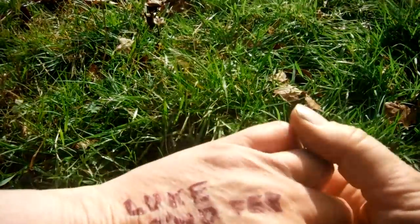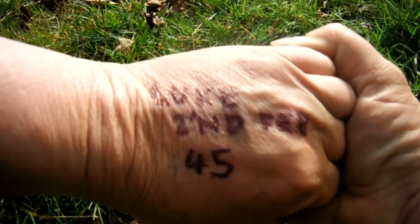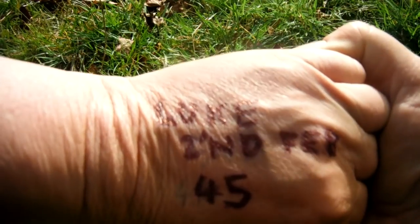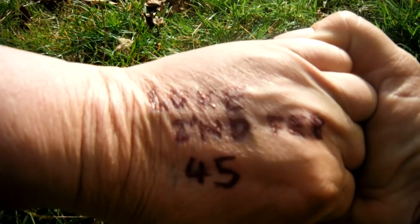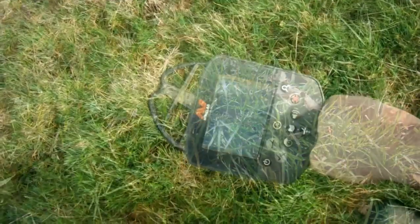Before I start, I do believe it's someone's birthday today — happy birthday Luke, he's 45. A proper sprog! You'll soon be 50 mate, over the hill. We've got a lovely signal down here.